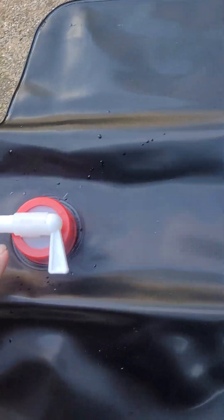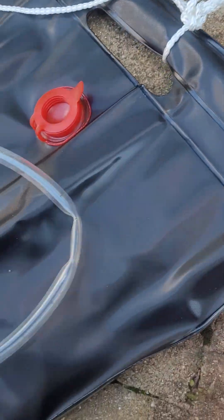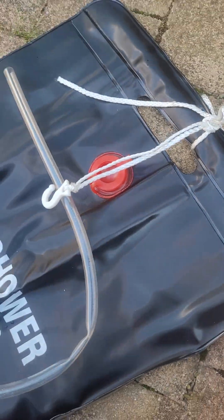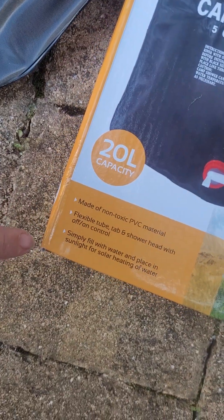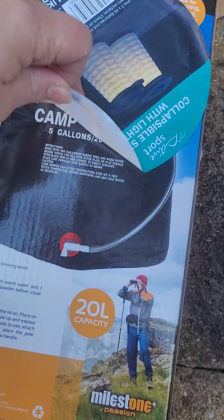I've rinsed it out so it's ready for use. It has the hose there, and that cable there — it's that type of basic attachment. It's quite a quality one and I've attached that there so I don't lose it. The hook is usually used to help hold this up or the other way around. There are no instructions but it's a 20 litre — excuse the label.